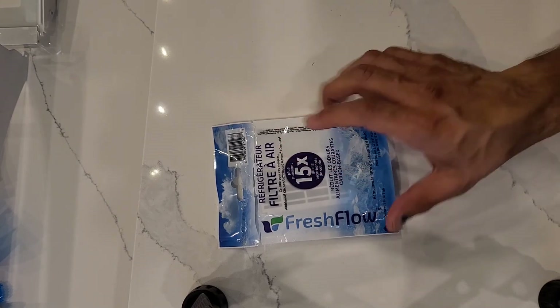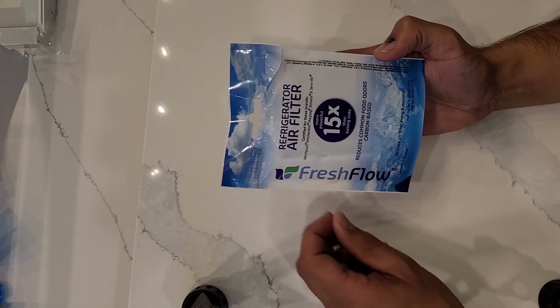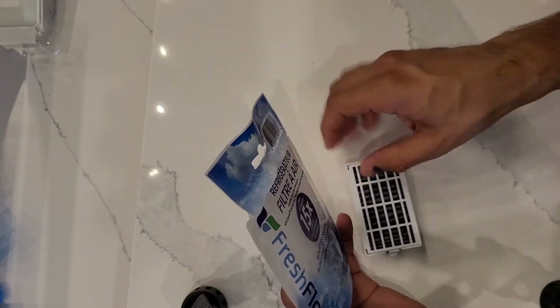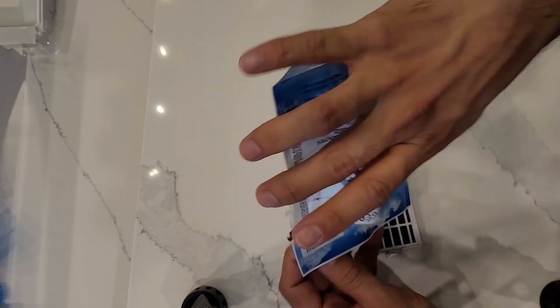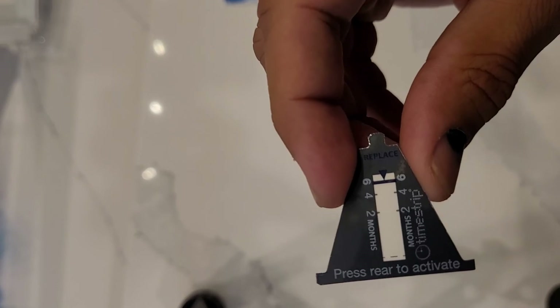You can keep the model number for this one and order a brand new replacement every time you need it. When I opened the package, there is a new air filter plus an air filter indicator. I'll zoom in to show you.